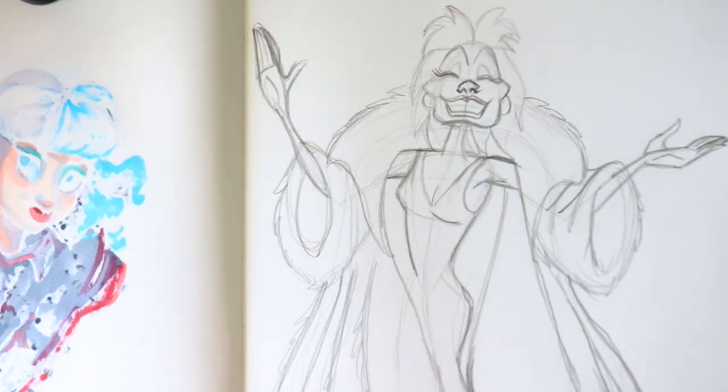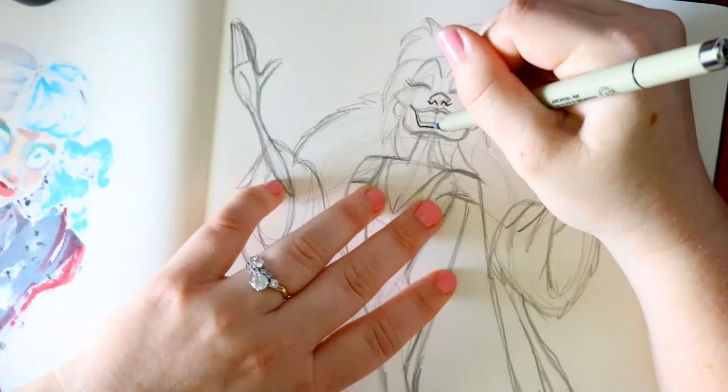I'm going to line and color this for you so you can have a better idea of what's what.